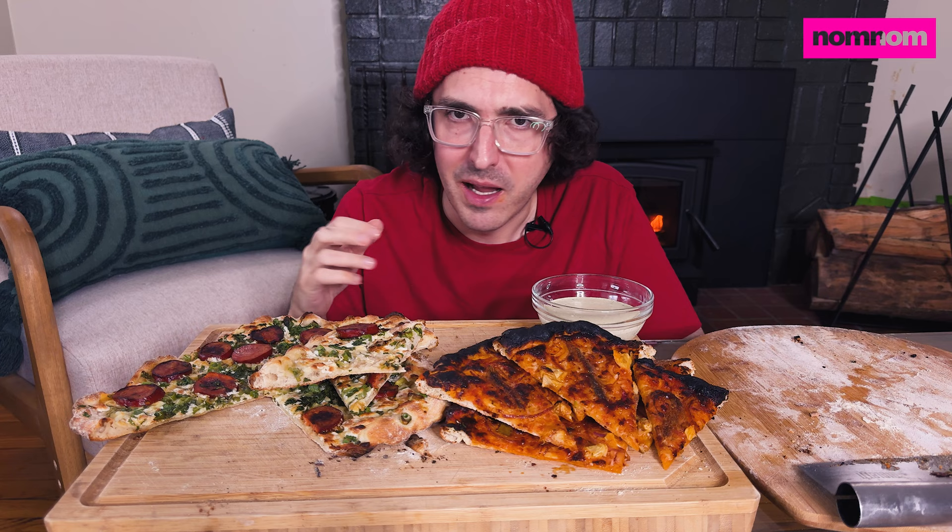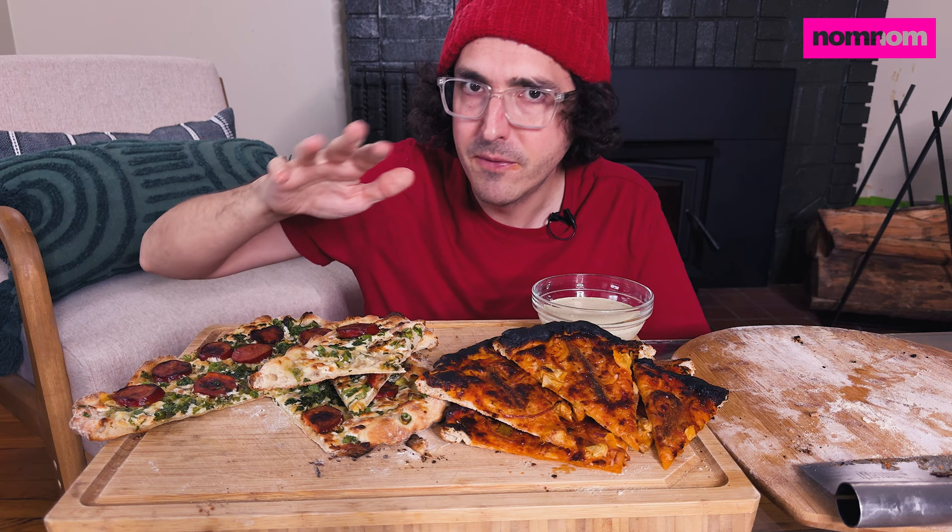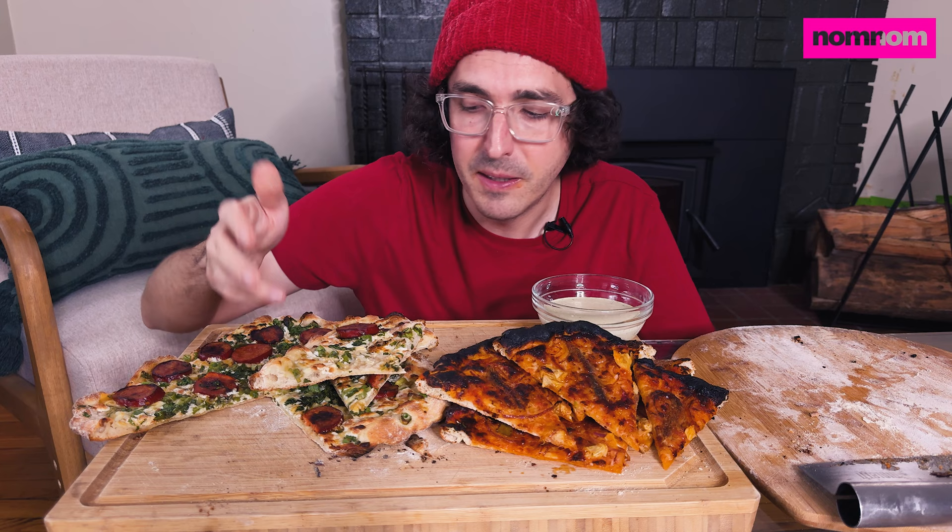Oaxaca cheese is like Mexican mozzarella — it's so good. There are a lot of variants and brands, but I find my favorite is not the expensive stuff you can get at Whole Foods or somewhere. It's just the Tropical brand of cheeses and meats — Tropical, or however you say it — but their Oaxaca is really good.